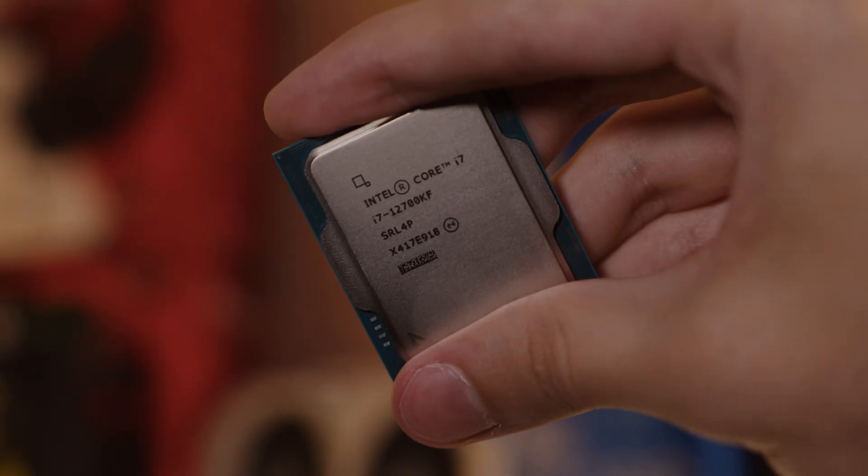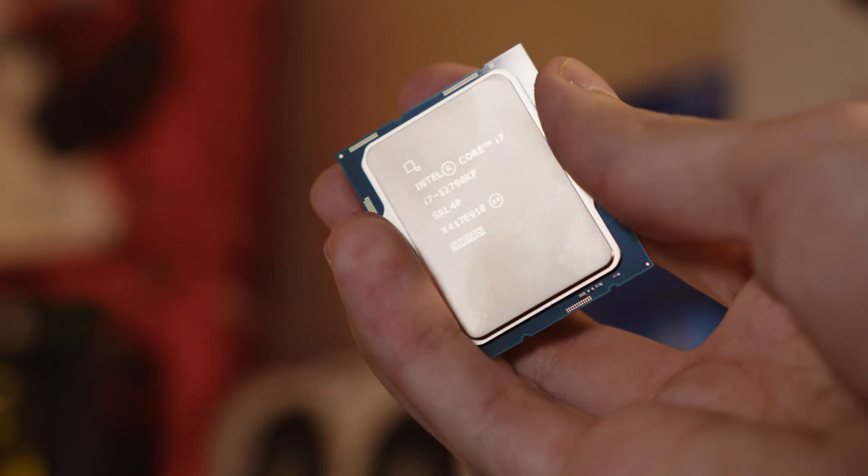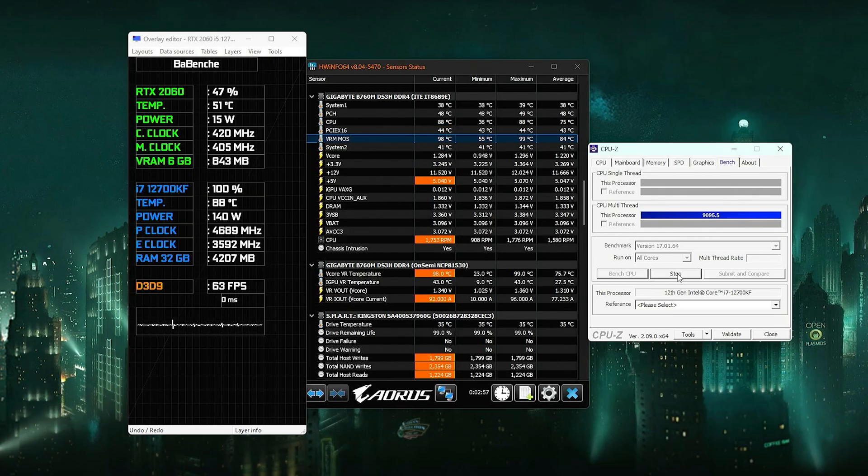Keep in mind that Cinebench R23 consumes way more power than basic apps. So let's test with the CPU-Z stress test: 140W consumption, and it takes about 1 minute and 50 seconds to reach 100°C.